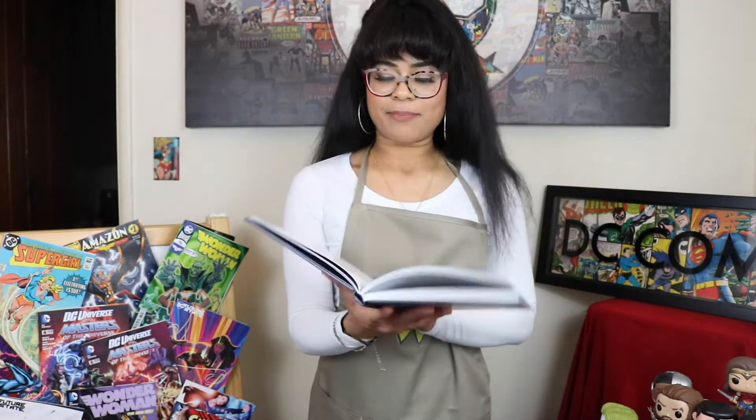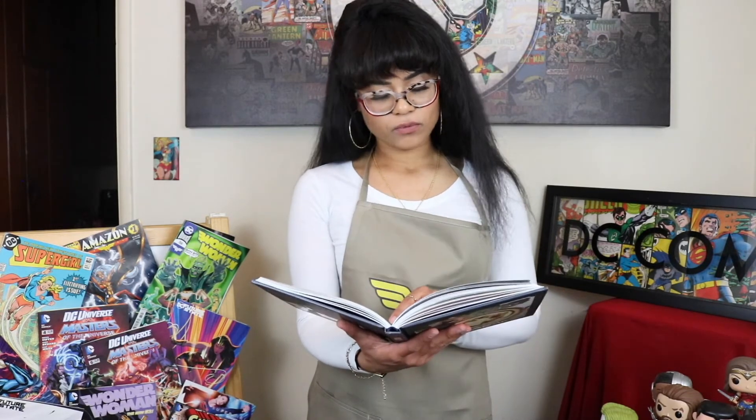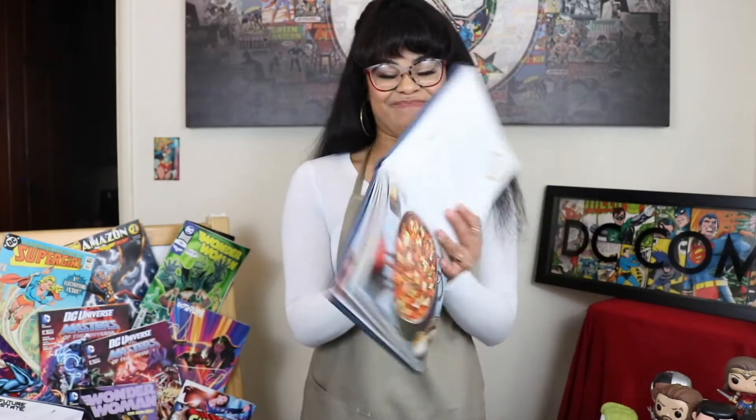Look at this Wonder Woman victory cake — this looks so good, but I'm not gonna make this. I am not a baker, so I'm not even gonna try that. I found a recipe I'm gonna try out. It is the Olympian Orzo. This looks tasty.